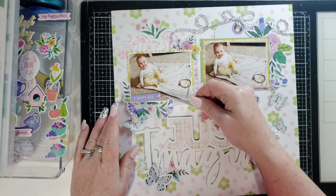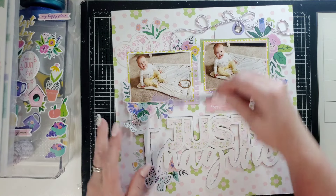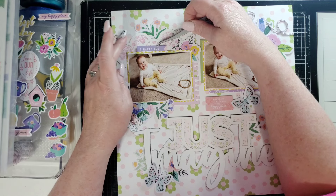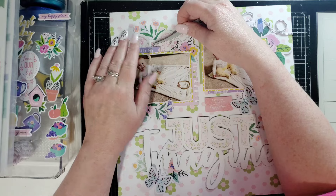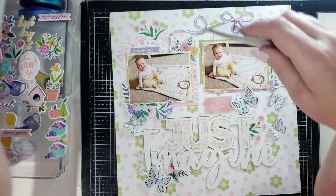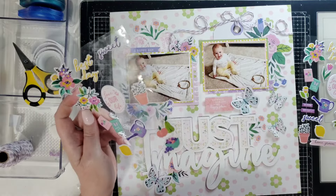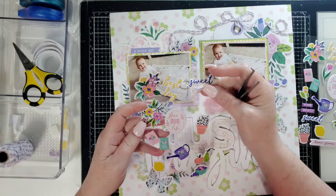I looked at the sticker book super quick and I didn't find anything that I liked in there except for this one little sticker, and I'm not sure where I want to put it. I was thinking there, but now I'm thinking let's just tuck it in here like this, only because it's a cute sentiment and I like the colors. That's all I found. This is cute.